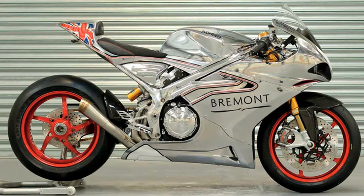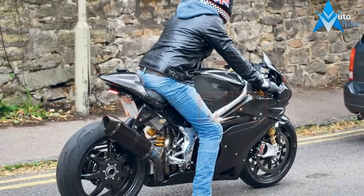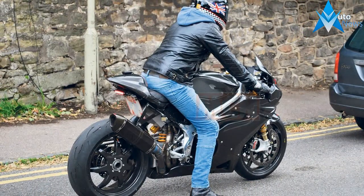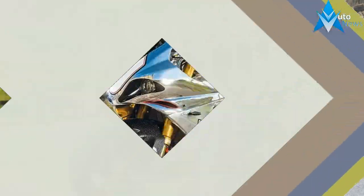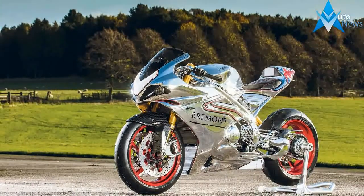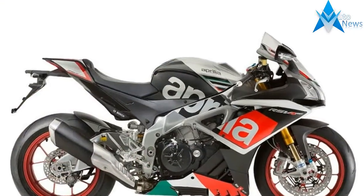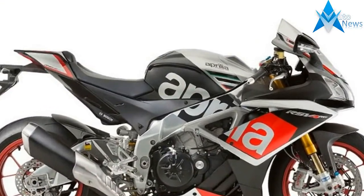Chassis testing is largely complete now. We have 3 full time test mules running all the time, and engineers looking at the engine development which is still ongoing. All the development is in house, but with some help from Ricardo. We just need to keep putting miles on the engine to thoroughly test the durability, keep refining, and ensuring the electronics work perfectly.